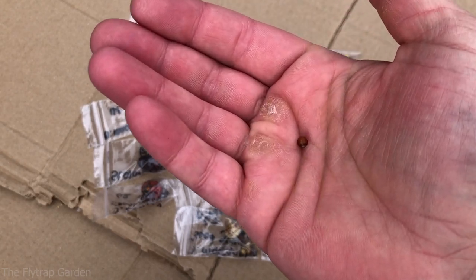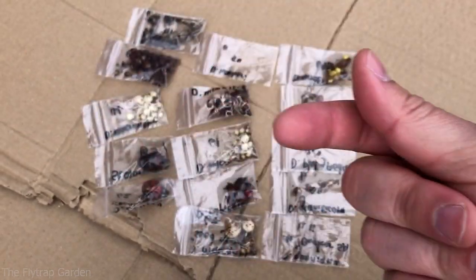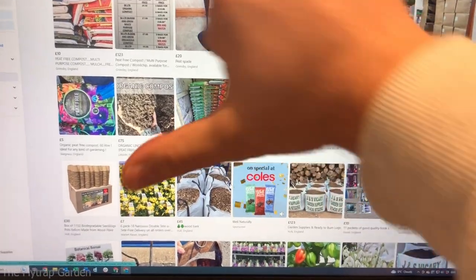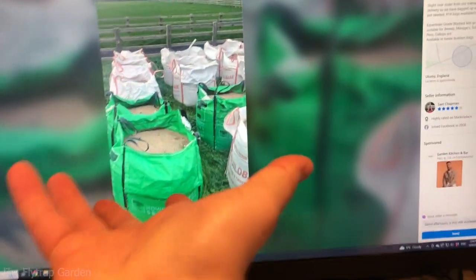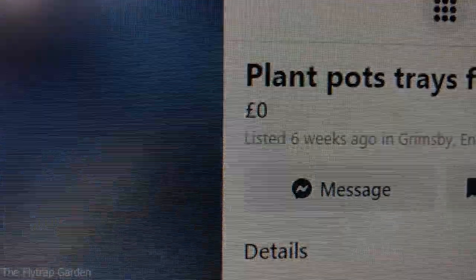If you want to see what species the mystery tuber is, make sure you subscribe to the channel. Now, going forward, after getting experience selling everything on Facebook Marketplace back in Australia, I've come to the conclusion we should use it to get stuff we need. I did a search for peat and didn't really find anything, and the same goes for silica sand — there was a huge bag of builder's sand but I don't need that much and can't transport it. So both were out of the question and I had to buy those new. But when we searched for pots, we found a lot for free just five minutes away, so let's go get them.